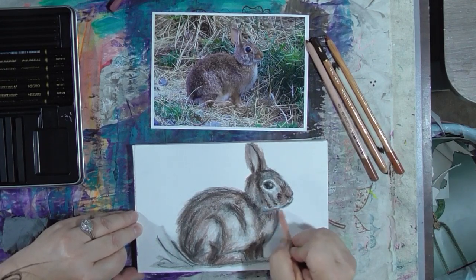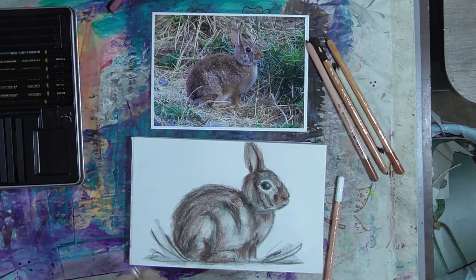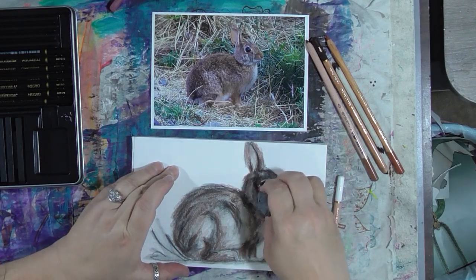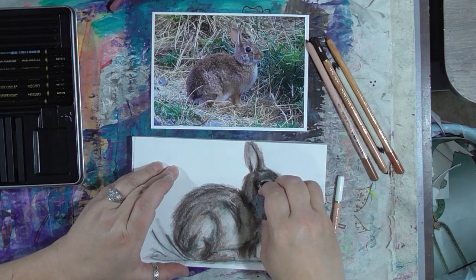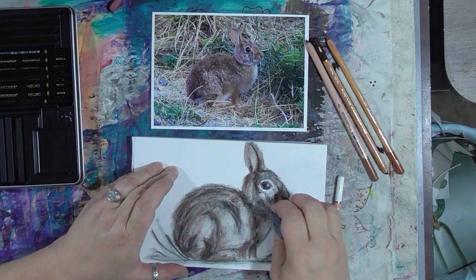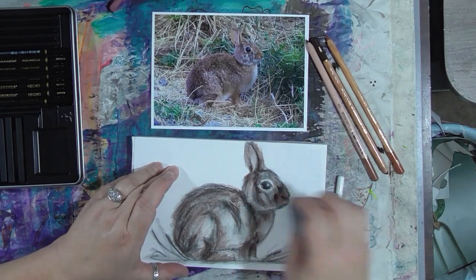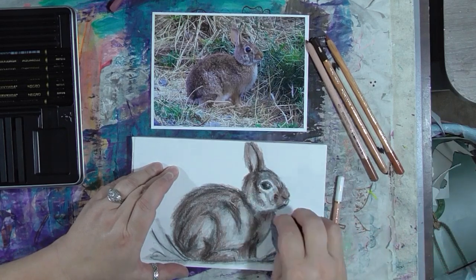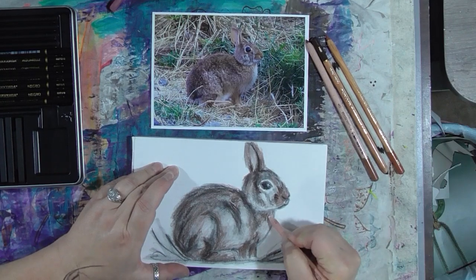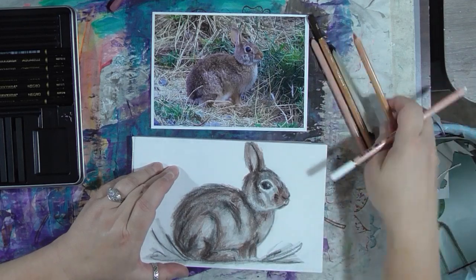So I'm using the white pencil to sort of blend some things together and in order to try to lighten up some areas. Now if you've gotten an area that you feel you've made too dark, get your eraser in there.